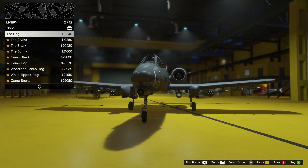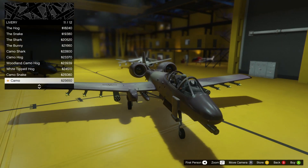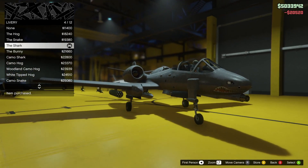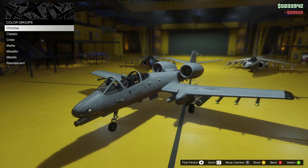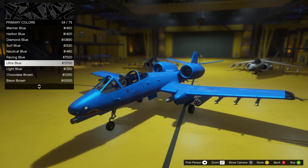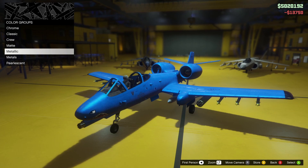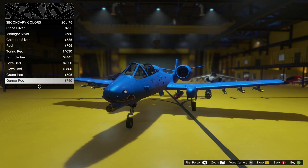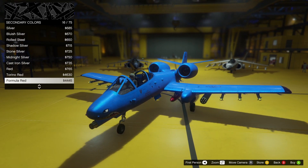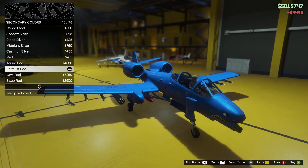Now for the livery — this shark one looks scary and cool. I think we should take the shark livery. For color, let's go metallic ultra blue — look at it, it fits perfectly because it's a shark and it's blue. For the secondary color, let's take red so it fits the mouth of the shark on the livery. Formula red fits it pretty well.